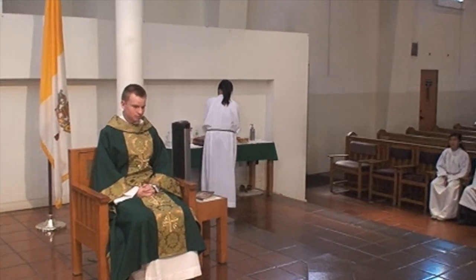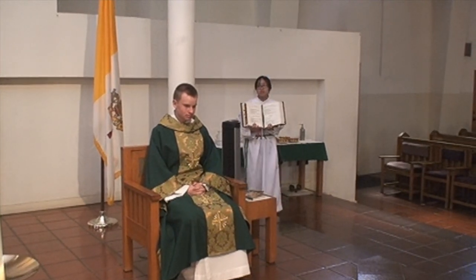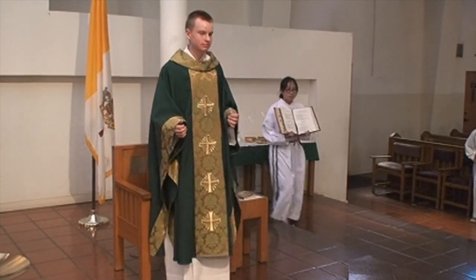After the altar is cleared, the priest will sit down. Get the second book ready at this point. When the priest stands up and says, "Let us pray," bring the book forward.